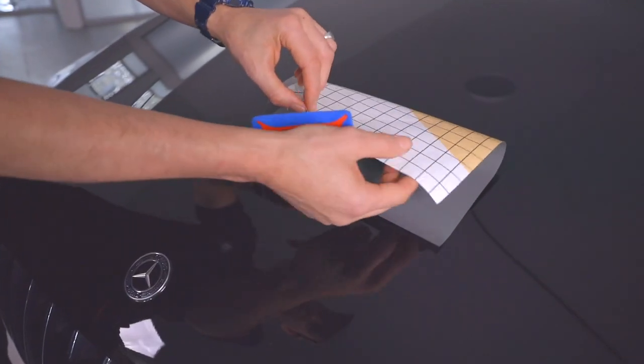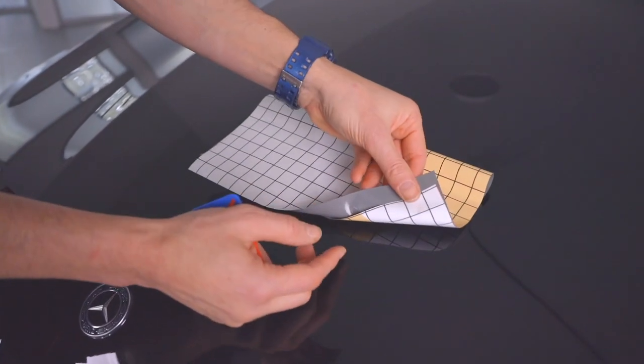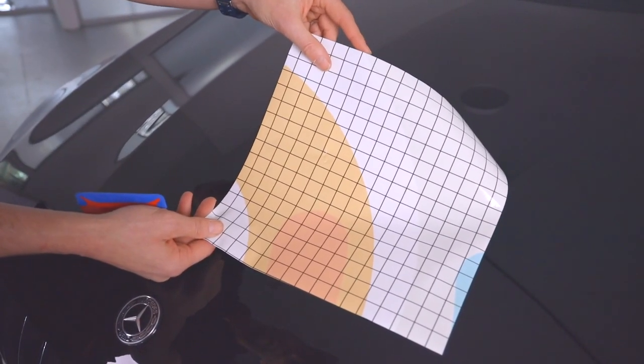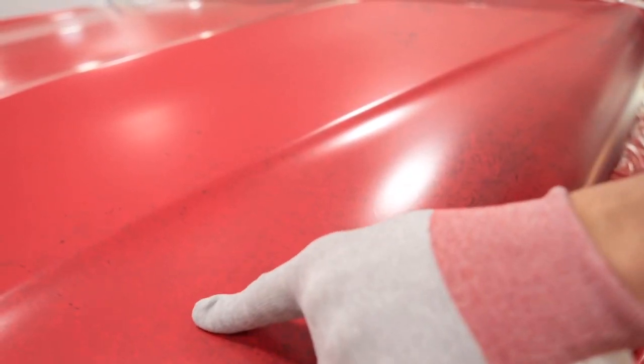Also, if it happens to fold on itself during an install, the low initial tack of the RS allows it to be pulled apart easily and the install can continue — no need to reprint. And here's an example of the Easy Apply feature: if there's a bubble, it's simply pressed away.